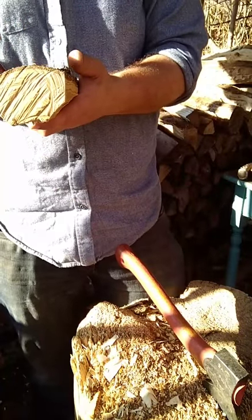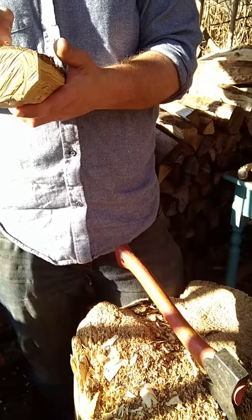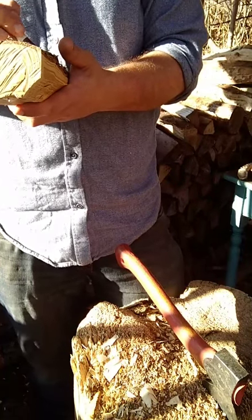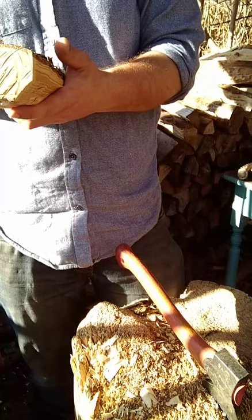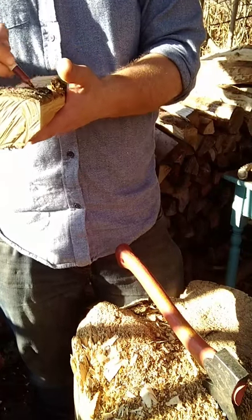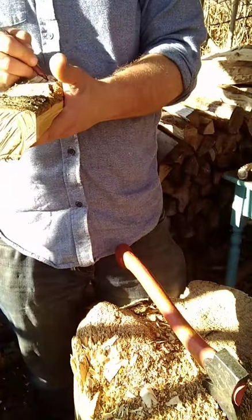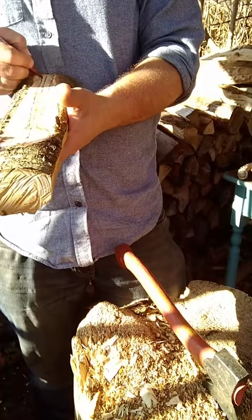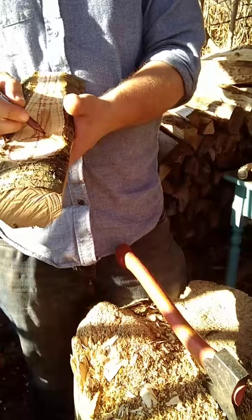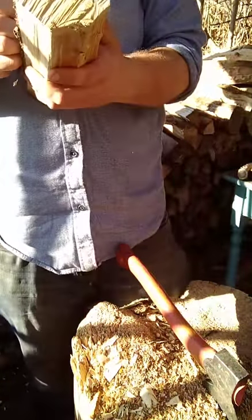I would highly recommend that people ask themselves critically: what is worth doing with the axe, and what can I get away with doing with the knife? A lot of times you'll be less of a danger to yourself with the knife, and less of a danger to screwing it up. Mistakes happen in slow motion with the knife and they happen at 60 miles an hour with the axe.